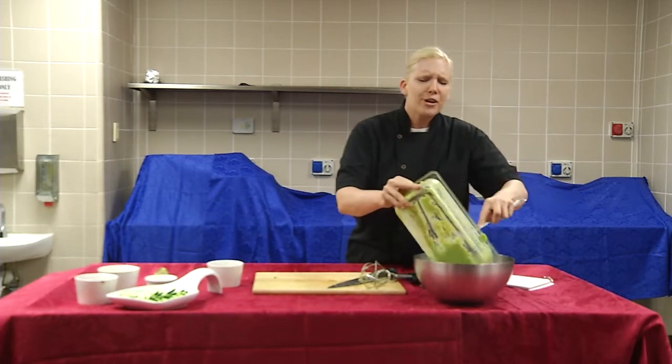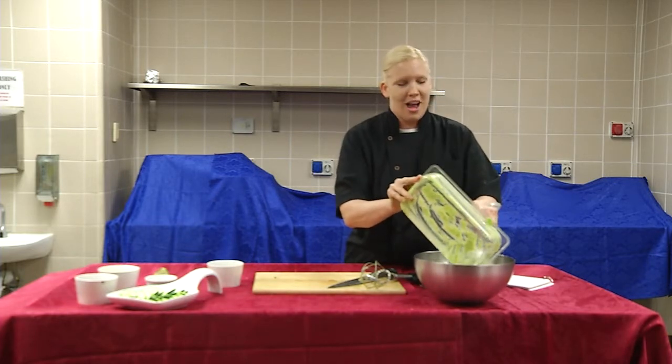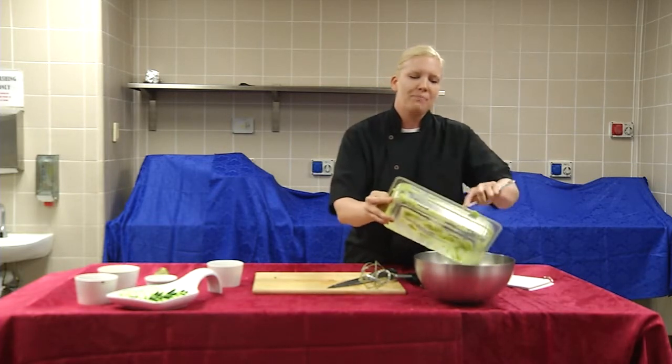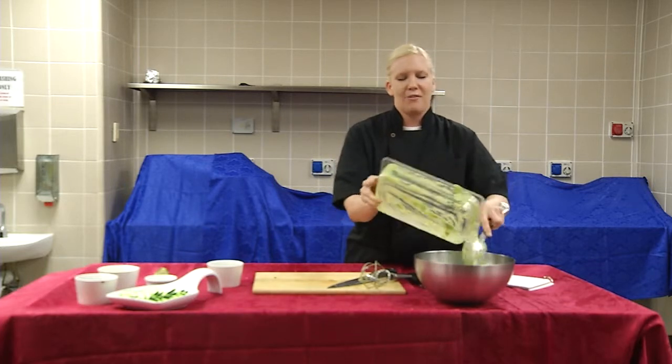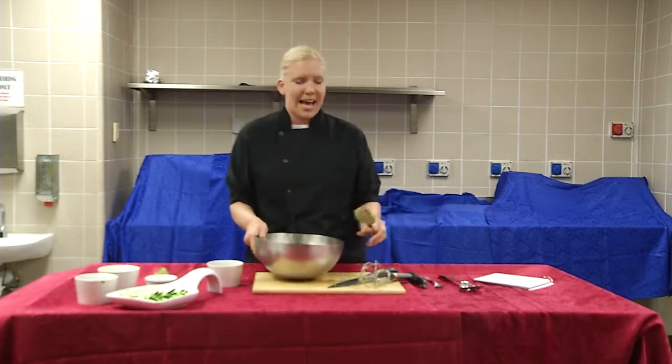Cinco de Mayo is one of my favorite holidays. I actually have two — would you believe it or not — two Mexican families back home, Mexican restaurants. You've been in the family business of making tacos and enchiladas for quite a long time.